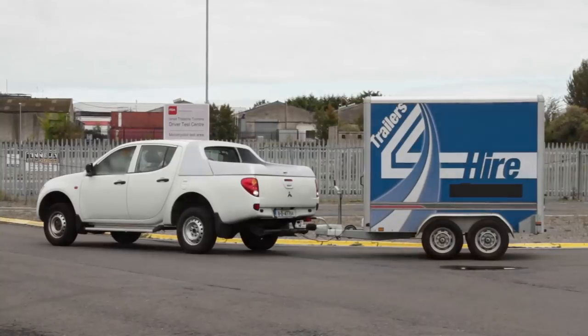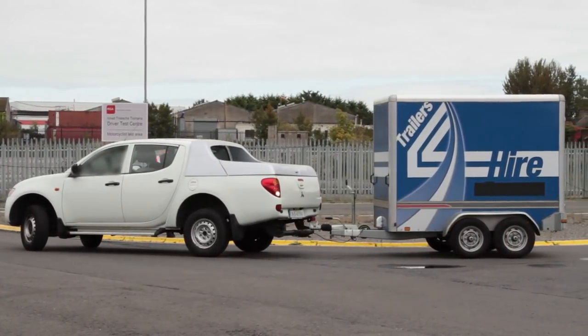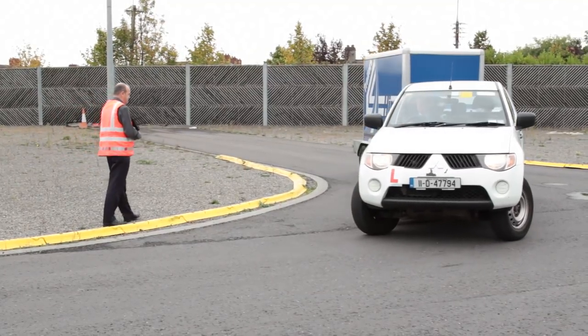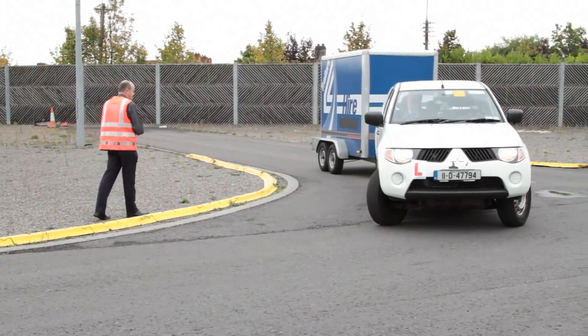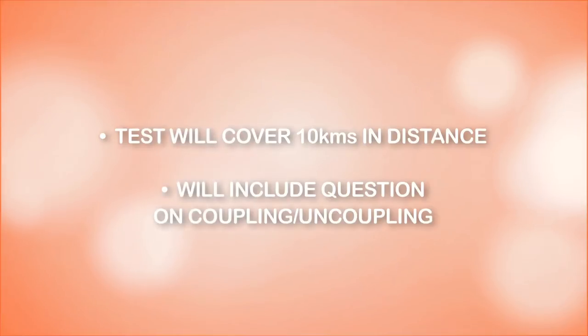Before the practical side of the test begins, your driver tester will offer you a choice of reversing into the roadway either to the left or to the right. However, during your practice and preparation, you should prepare to be tested on both. The test will cover approximately 10km in distance and will include a question on coupling and uncoupling your trailer. Once you have passed your practical driving test, you will be eligible to hold a category BE driving licence.